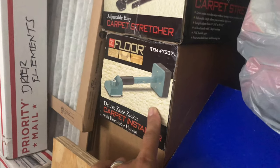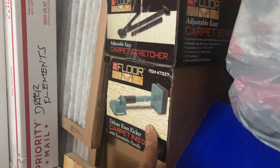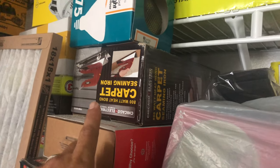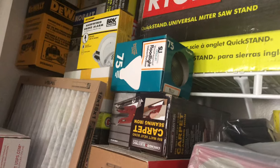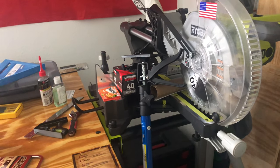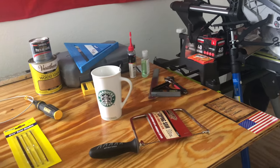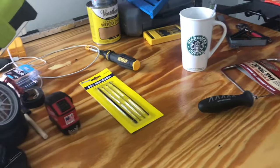I have this thing from Harbor Freight too — it's good, cheap price, better than buying at Home Depot. I have stretchers and a seaming iron, which are cheap compared to Home Depot or Lowe's. It's not too bad to buy at Harbor Freight if you want to save money. It depends on what kind of tools you like, and if you have more money, go buy at Home Depot.